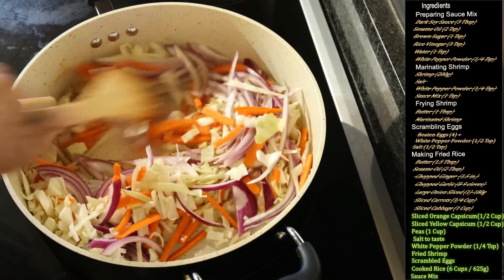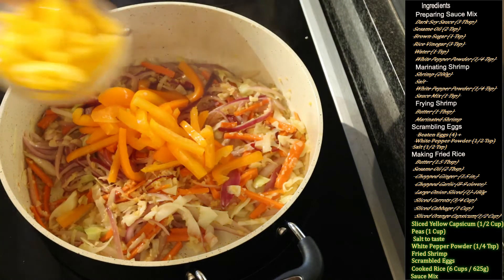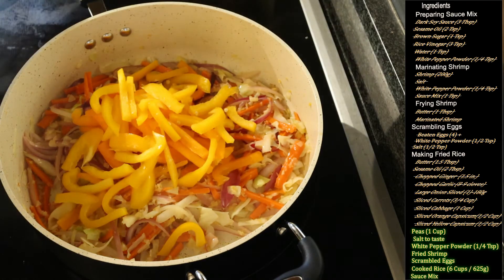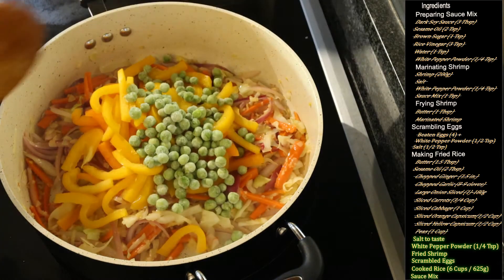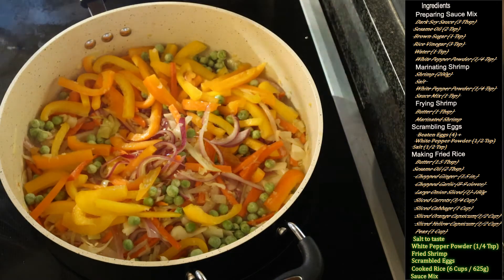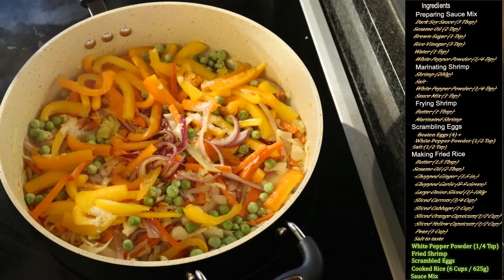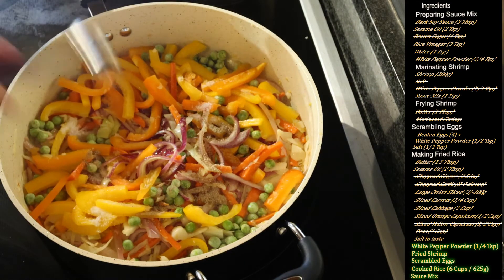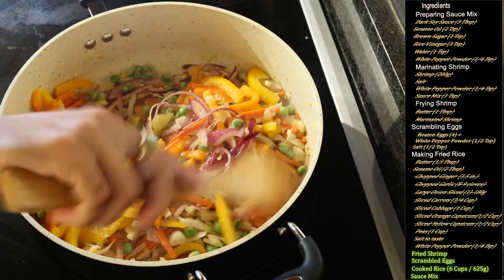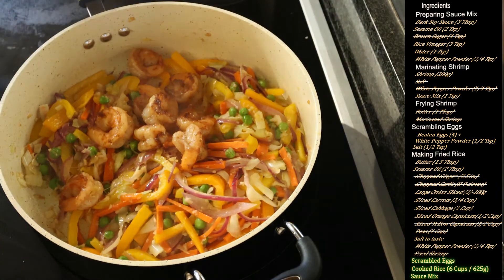After 3 to 4 minutes, add half a cup of orange capsicum and half a cup of yellow capsicum — you can also use green or red capsicum — and one cup of peas. Sauté again at high heat for 3 to 4 minutes. Add a little bit of salt and a quarter teaspoon of white pepper powder, and continue sautéing at a high flame for 3 to 4 minutes.